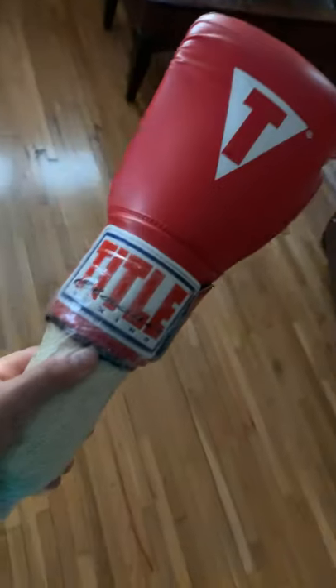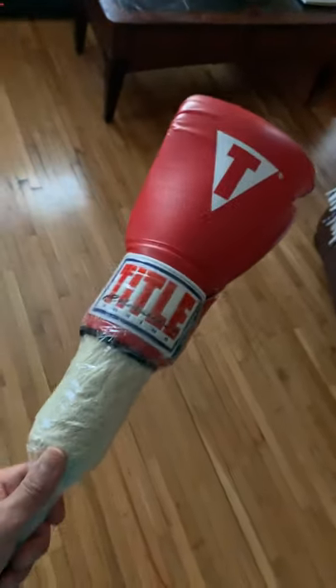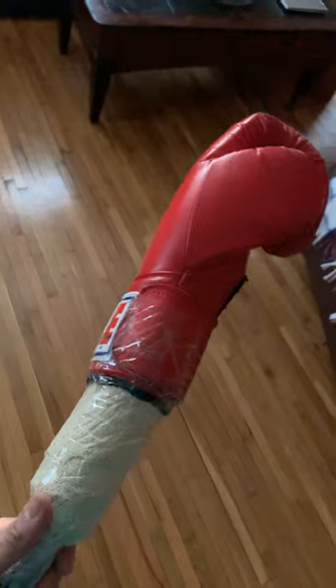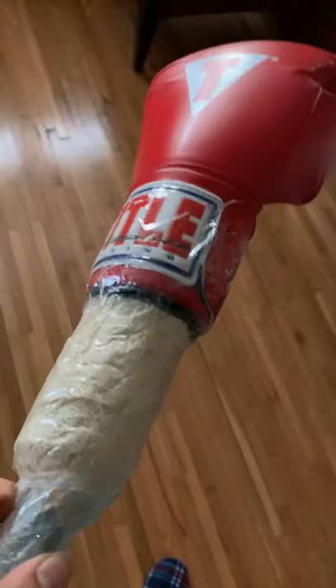I measured from here to the top of the glove, then I rolled up a towel — cut it up, rolled it up as tight as I could. I had to get help with that, of course. You want to get it as tight as possible so it fits in the glove nice.